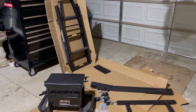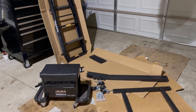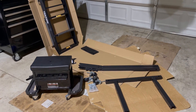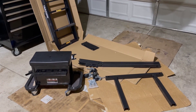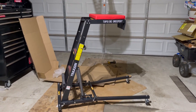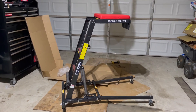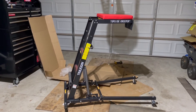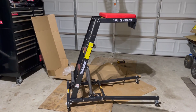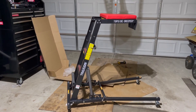Alrighty guys, we're going to put this thing together and then we'll see what it looks like after I get it all put together. Alright guys, it's all put together and this is what everybody needs. You positively need this if you're going to be working on trucks all the time. I got this on sale on Amazon for $220, so don't miss out.